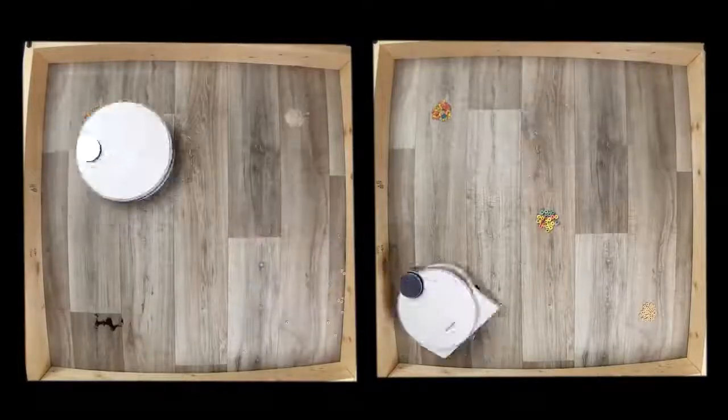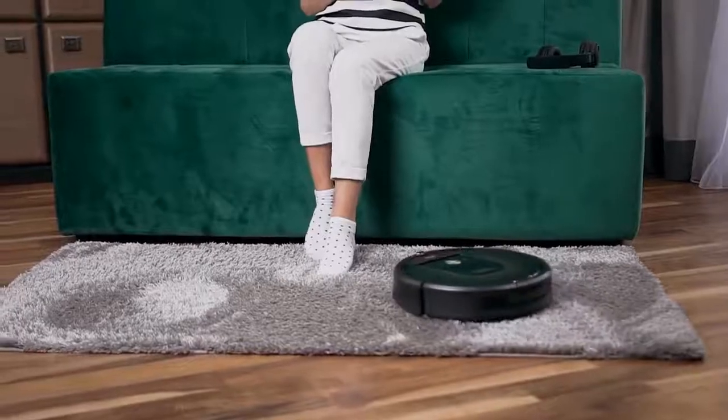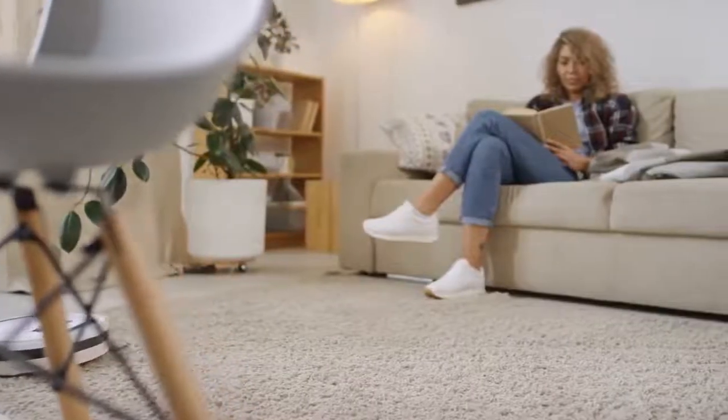So today we will talk about an amazing Samsung JetBot Plus Robot Vacuum. Welcome to AI Tech Vision, and for this video we'll be talking about the cool features of Samsung JetBot Plus Robot Vacuum.